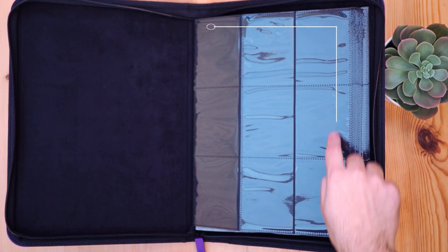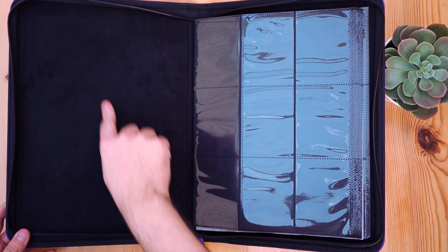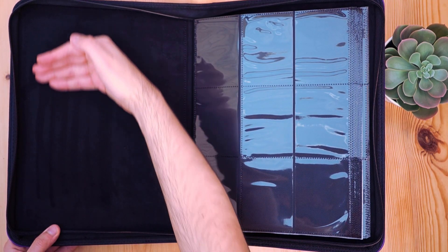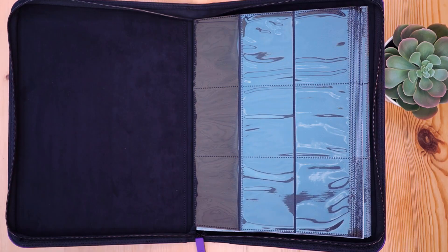Opening up the binder, you can see it's a 3x3 construction with the card slots on one side and the inside cover on the other. The inside cover on the Salted binders has a suede-like interior, which feels a lot more premium than covers on other binders. It's just a cover, but that extra touch makes the product feel more important. The front cover is also a lot thicker and sturdier than most other binders, including the Ultra Pro and the Volt X.